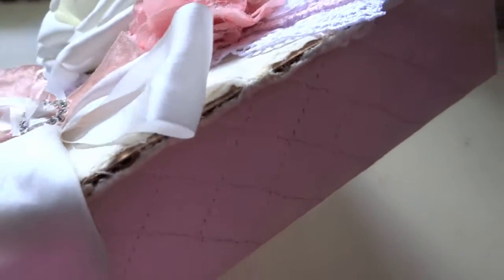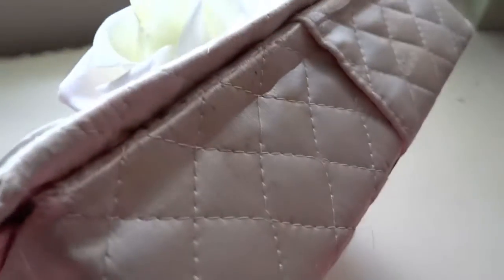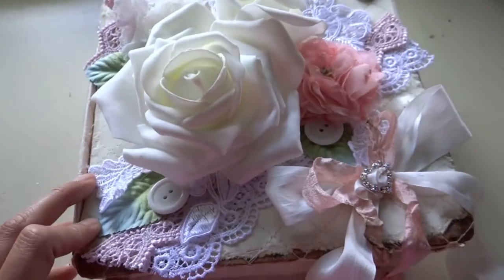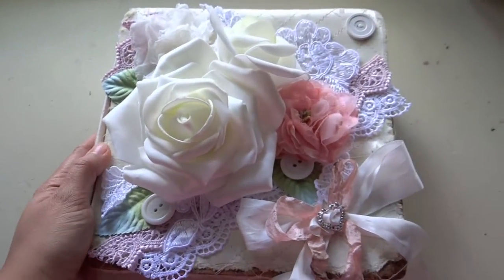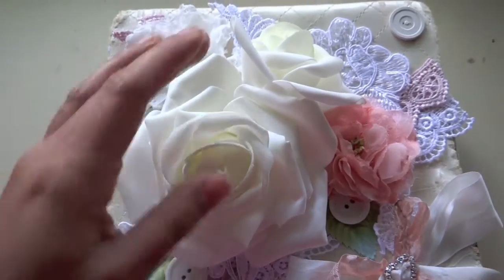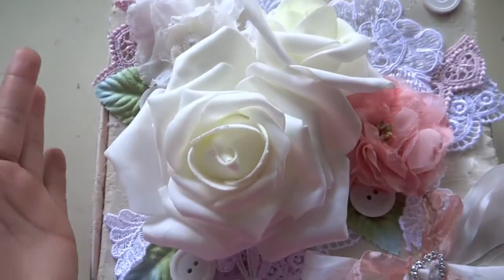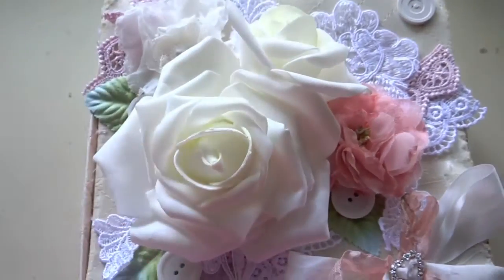I saw it and it was a really great price, pretty cheap, so I bought it. I've had it for a while and I've been wanting to alter it a little bit. I wanted to kind of keep it simple and shabby chic. What I did here is I added these two roses that I had found at a thrift store, and I added them on the top.